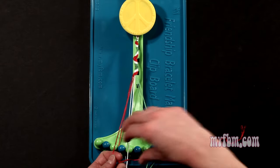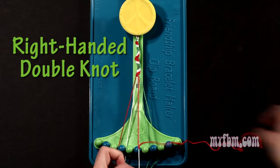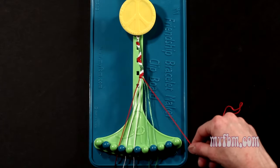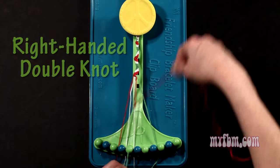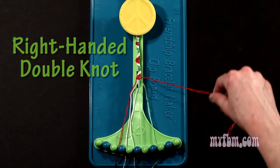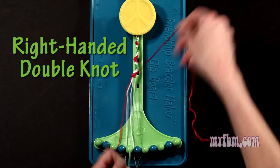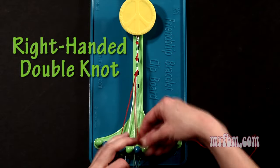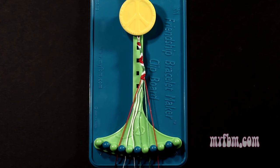Place that white string in slot 4, pick up number 6, make your third right hand double knot. Place that white string in slot 5, pick up number 7, make your fourth right hand double knot. That green string will go on slot 6, pick up number 8, and make your fifth right hand double knot. Green string will go on slot 7, red string into slot 8.